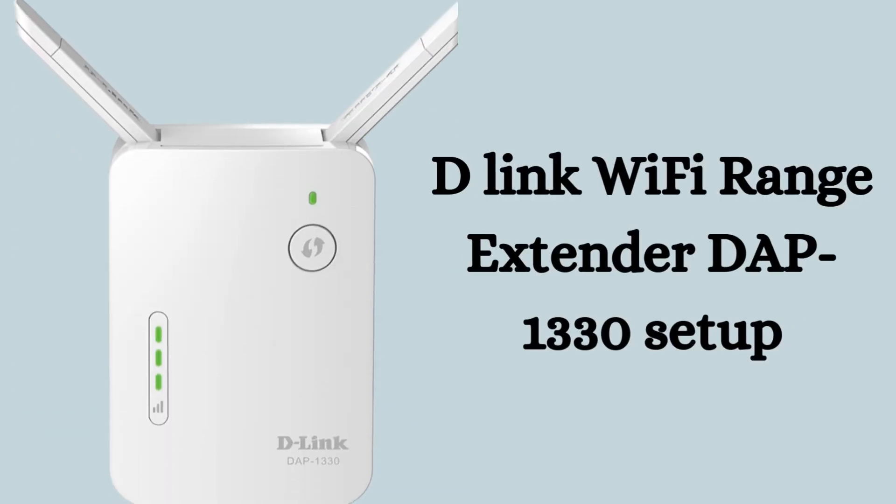Are you tired of Wi-Fi dead zones in your home? Don't be upset. In this video, I'll guide you through the complete setup of the D-Link DAP-1330 Wi-Fi range extender using WPS or the manual method, so you can enjoy smooth internet everywhere. Basically, the D-Link DAP-1330 is a compact device that helps boost your existing Wi-Fi coverage by eliminating dead zones in your home. So let's start the setup process.